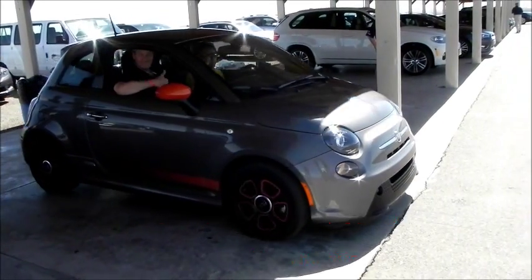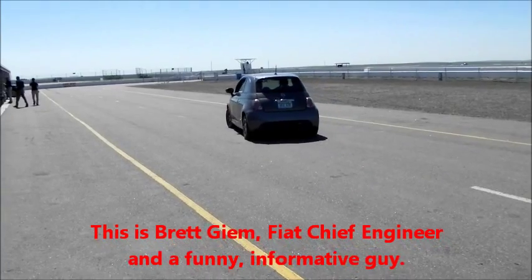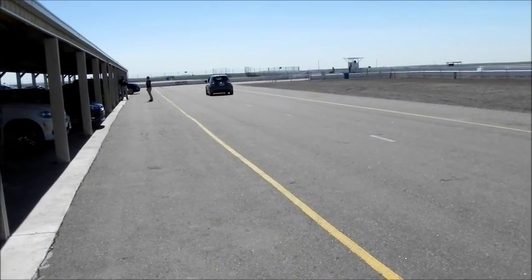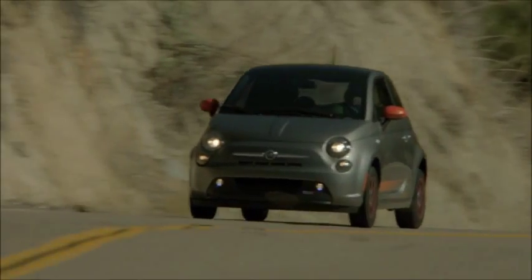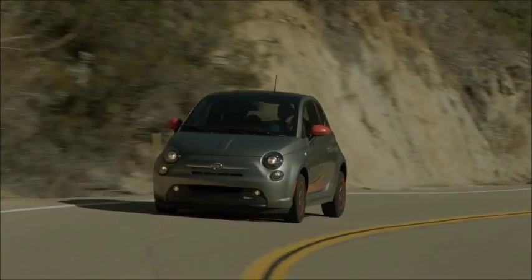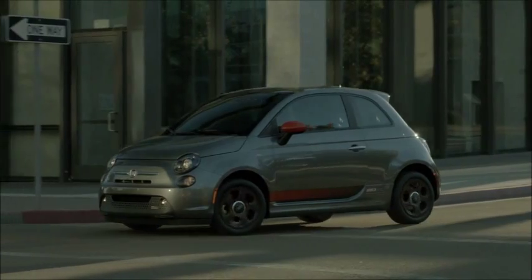During my test drive, I spent time talking with Brett Gimm, a Fiat engineer who worked on the 500e from start to finish. We discussed the car in depth, spending as much time with the hood open and the covers off as we did behind the wheel. A lot was learned about the requirements for converting such a tiny vehicle from an internal combustion engine, or ICE, to a battery electric vehicle, or BEV.